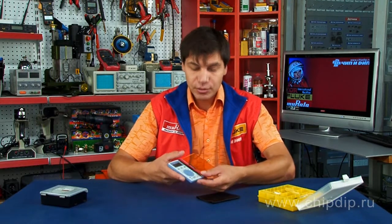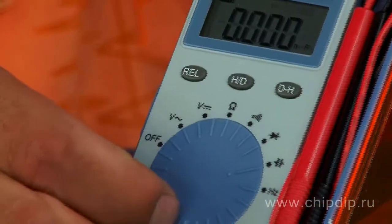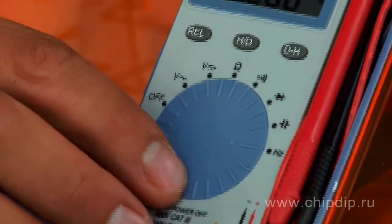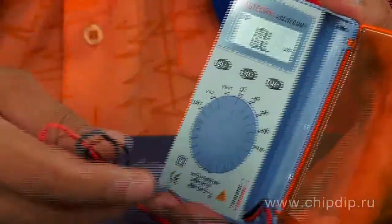The selection of measuring units is made by means of a circular multiposition switch. The measurement limits are selected automatically. The housing of the multimeter is made with a protective plastic cover and a section for measuring wires.